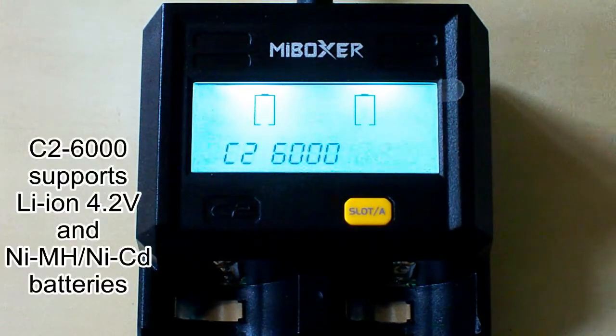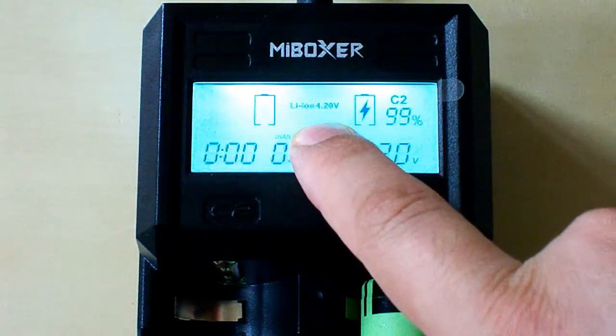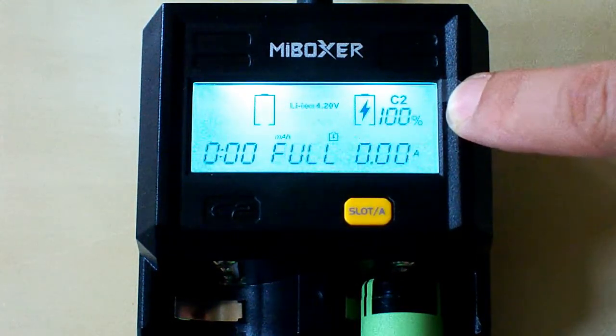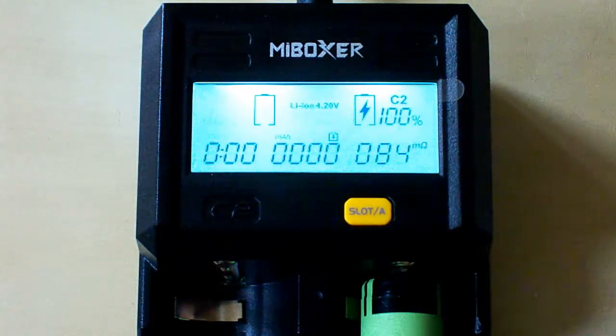This charger supports lithium-ion 4.2 volt batteries as well as nickel metal hydride and nickel cadmium batteries. Let's insert a lithium-ion battery. It has automatically detected the battery type and it shows the charge percentage. We have 100%, so it's fully charged — that's why it shows 'full' here.